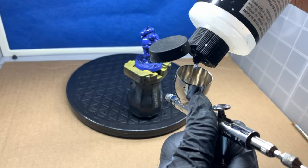Once we've primed the mini we'll go to the airbrush booth for the next step. After priming with McCall blue I'll now apply the primary color using Vallejo's Magic Blue.